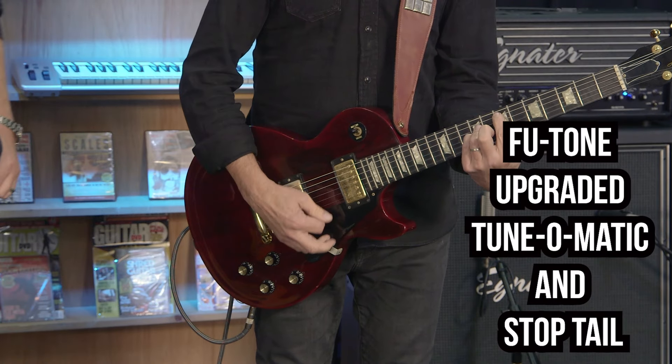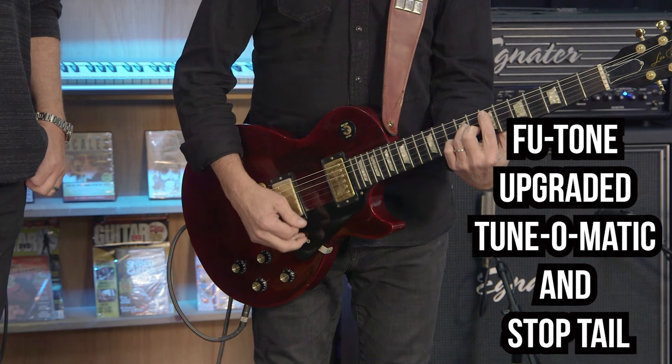Let's give it a whirl. We have it plugged in again. I'll approximate what I did before. Here we go. It's already louder — super loud already. Wow. And I didn't turn up the volume. That's the thing.